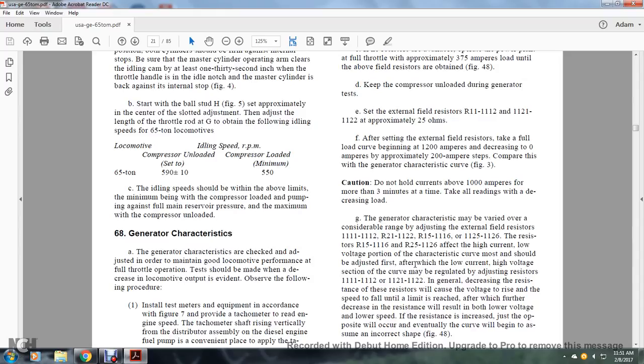The generator characteristics may be verified over a considerable range by adjusting the external field resistors R11-12, R21-22, R15-16, and R25-26. Resistors R15-16 and R25-26 affect the high-current, low-voltage portion of the characteristic curve and should be adjusted first, after which the low-current, high-voltage section is regulated by adjusting R11-12 and R21-22. In general, decreasing resistance will cause voltage to rise and speed to fall until a limit is reached, after which further decrease results in both lower voltage and lower speed; increasing resistance produces the opposite effect.